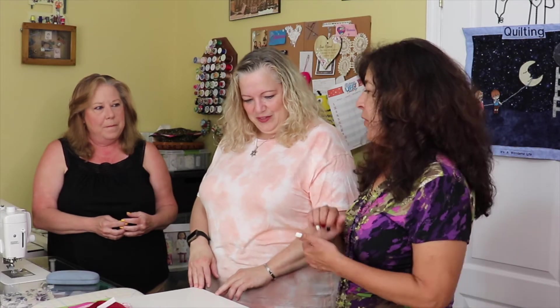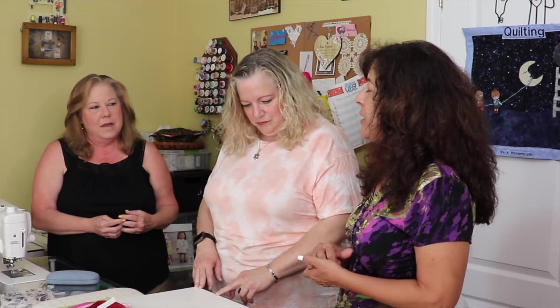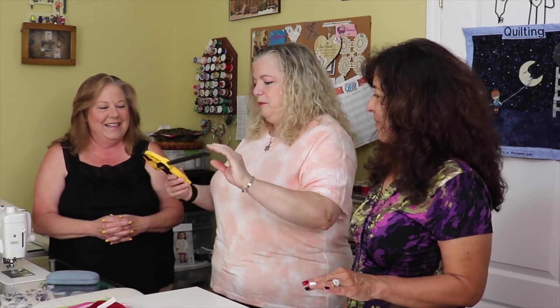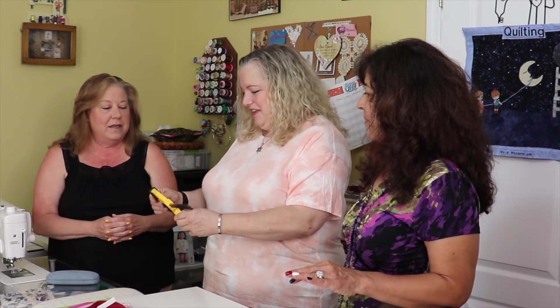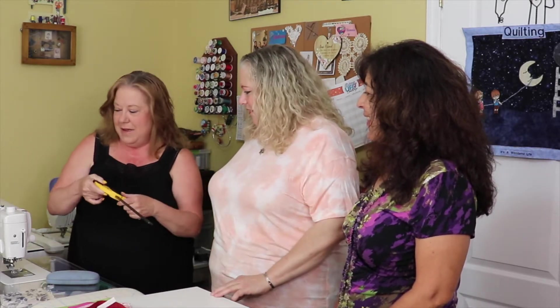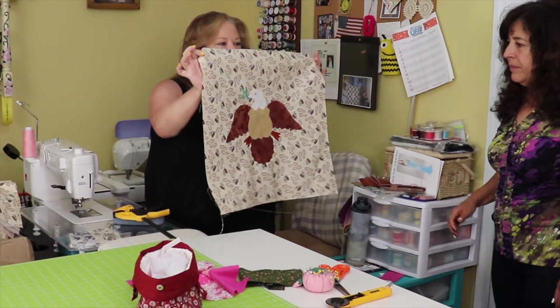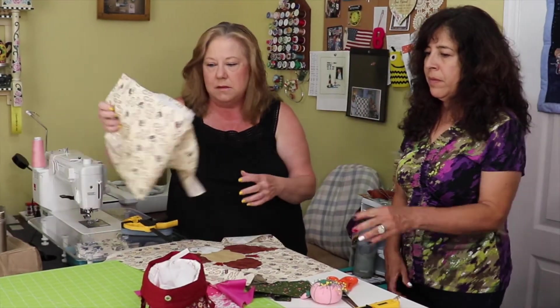When asked about the tools of her craft, Bonnie explains the basics: needle, thread, scissors, and material. She also has a special table from Home Depot — not a typical sewing table. She's going to demonstrate with a makeshift quilt, showing the top piece, which she made with an AccuQuilt cutter.